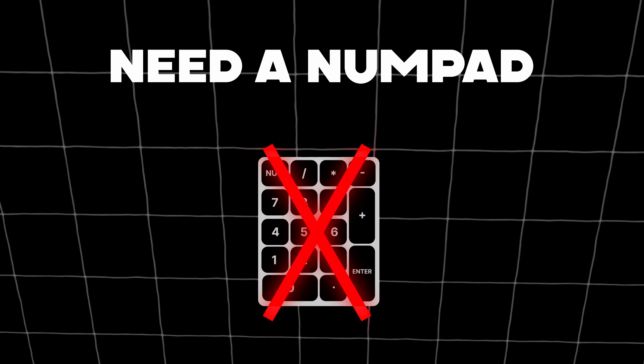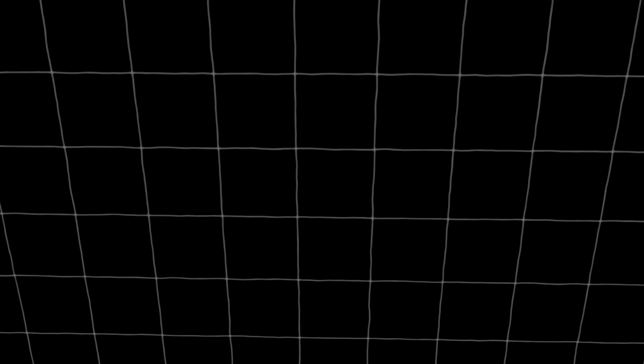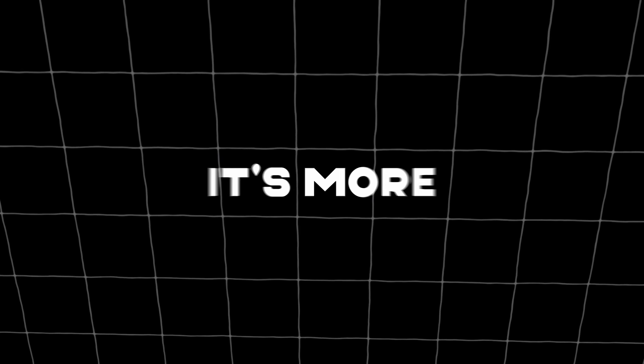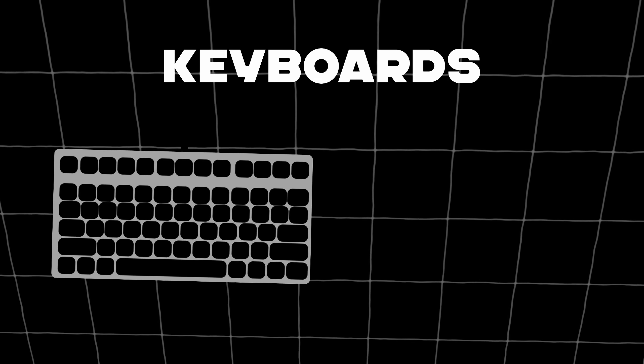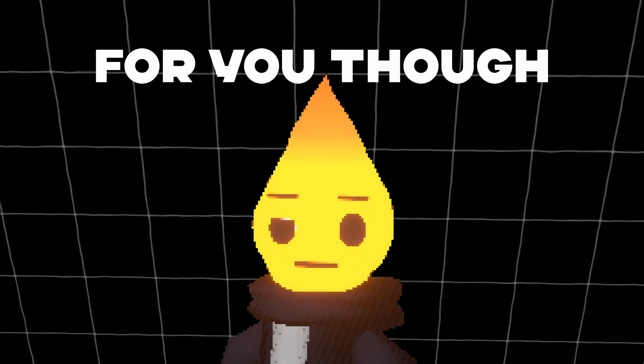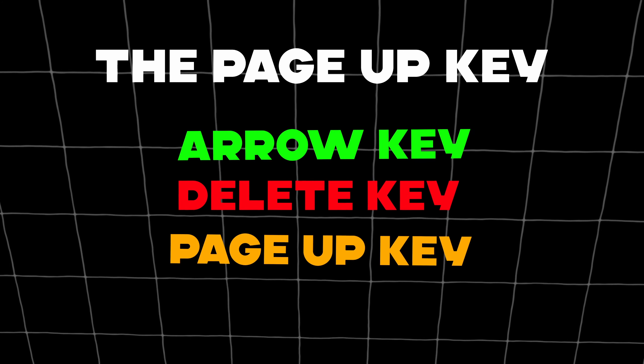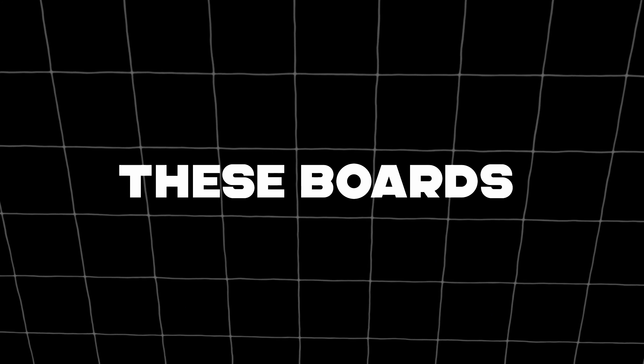If you don't need a numpad, but you still want the function and arrow keys, the 75% keyboard might be the right size for you. Being 25% smaller means it's more compact, and sometimes these keyboards also have a little volume knob. If that's still too large, there's also the 65% size keyboard. These boards get rid of the function keys but keep the arrow keys, the delete key, the page up key, and the page down key. These boards are meant for gamers, but they still try to compromise by keeping some familiar keys.